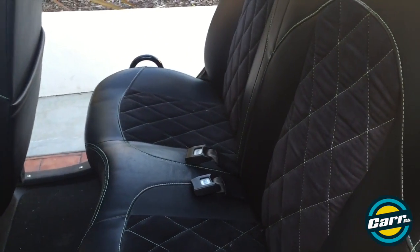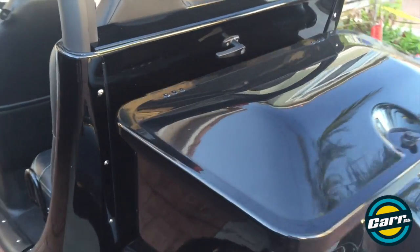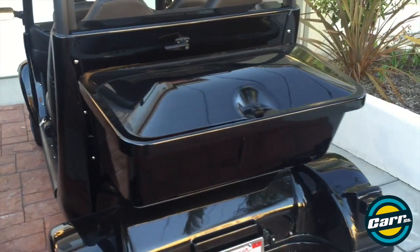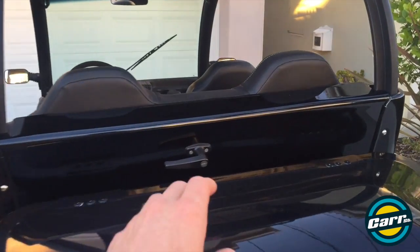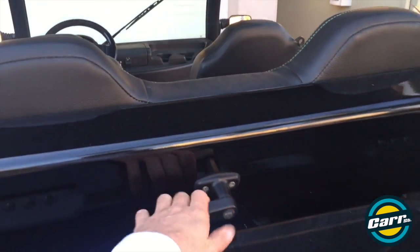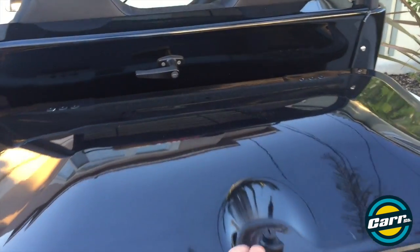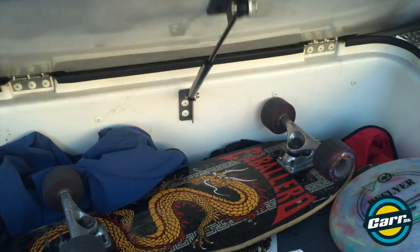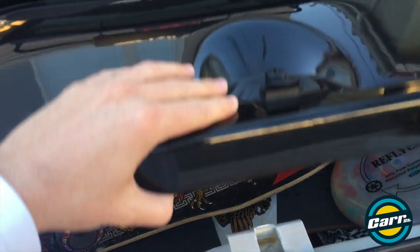Only two people in the back — no middle seat. The very back end has a few different options; there's even a little quick-release thing so you can swap them out. This one has a concealed carrying case on the back with locks, so you can store stuff in there — skateboards, frisbees, and blankets.